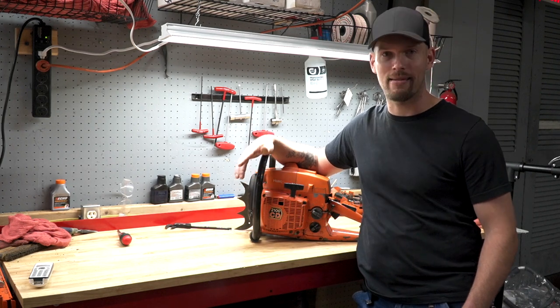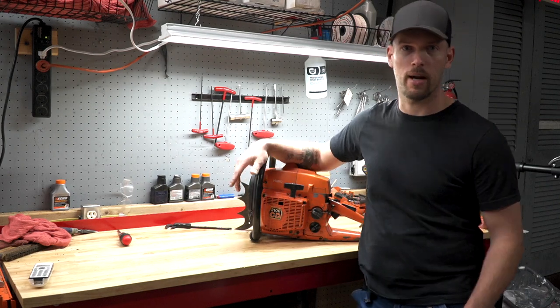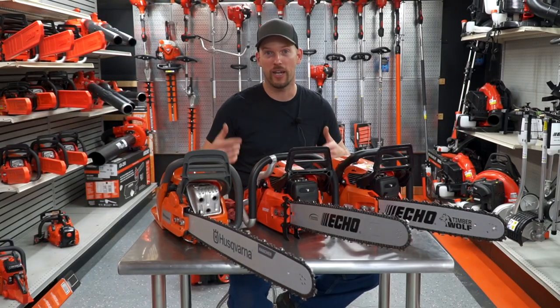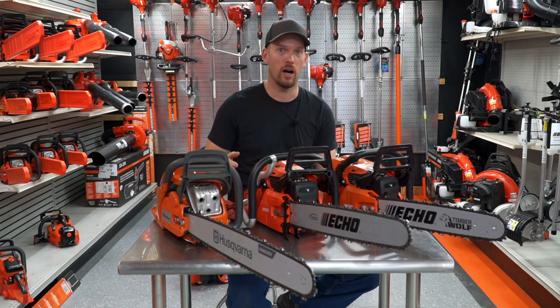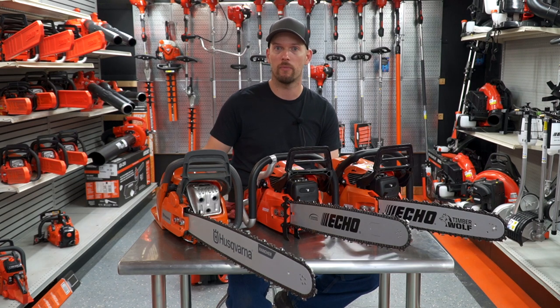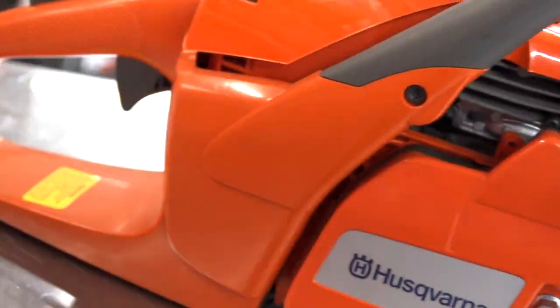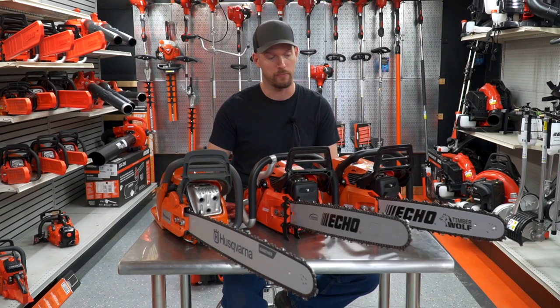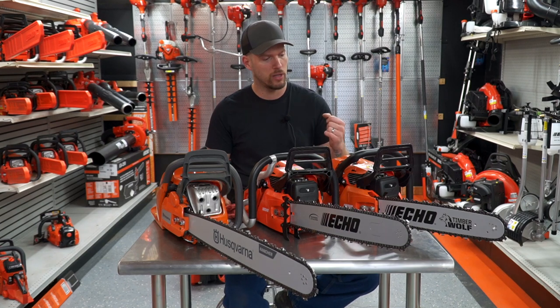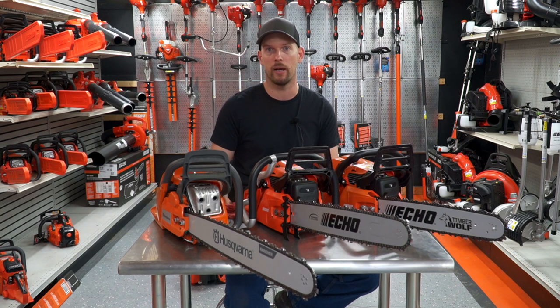I've formed my opinions about what I think is the better saw in that segment between the two brands, and I'd like to share my opinion with you guys today. So today what we're going to talk about is the Husqvarna and the Echo offerings for their farm and ranch and firewood style chainsaws. The Husqvarna line — their big farm and ranch saw is the 455 and the 460. I have a 460 in stock here today. The main difference between the 455 and the 460 is just a little bit more displacement on the 460. These retail for I think $579, give or take a little bit depending on the size of the bar.